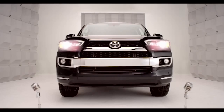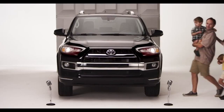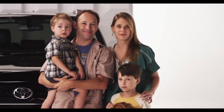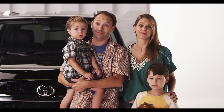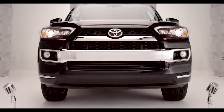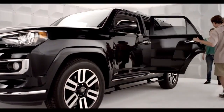Toyota 4Runner Power Running Boards. So, you want a true 4WD 4Runner, but you've got the kiddies, or maybe grandma, who might need a little boost. It's all handled. Let me get that for you, kiddo.